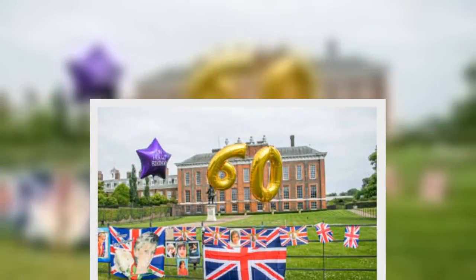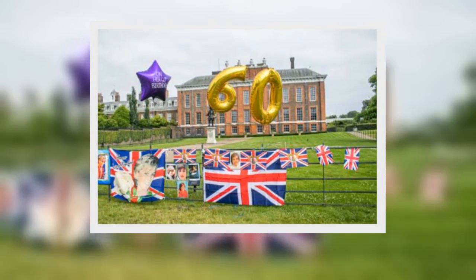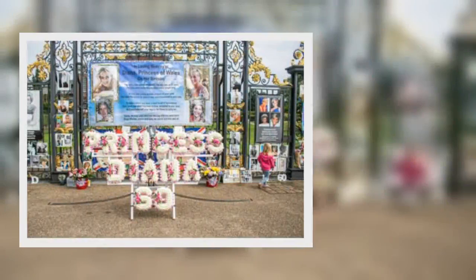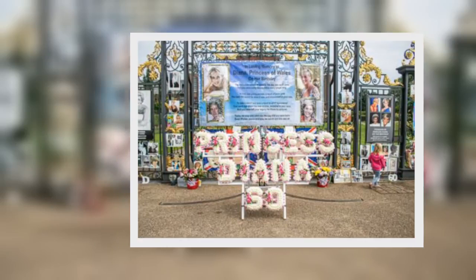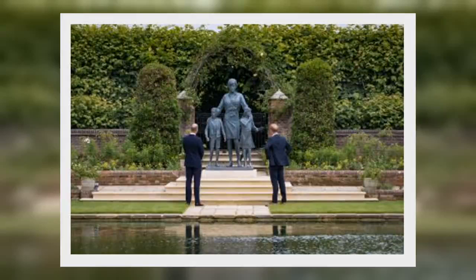The statement continued: 'Every day we wish she were still with us, and our hope is that this statue will be seen forever as a symbol of her life.' They added thanks to Ian Rank-Broadley, Pip Morrison, and their teams for their outstanding work, to the friends and donors who helped make this happen, and to all those around the world who keep our mother's memory alive.